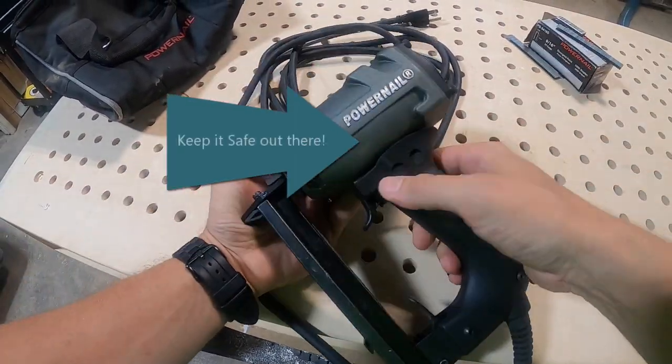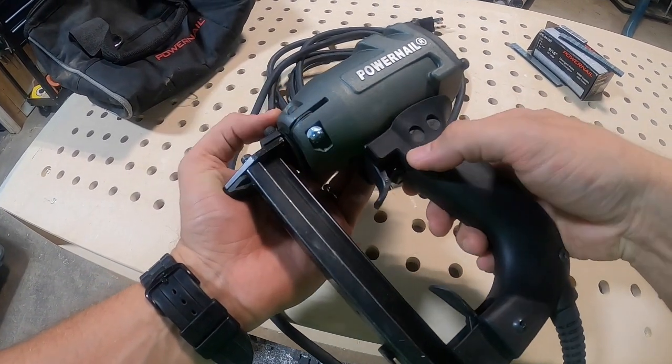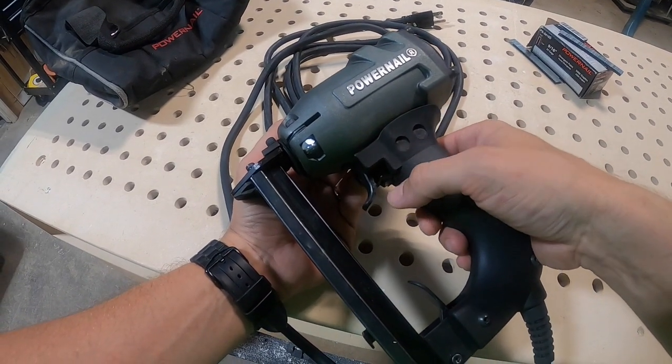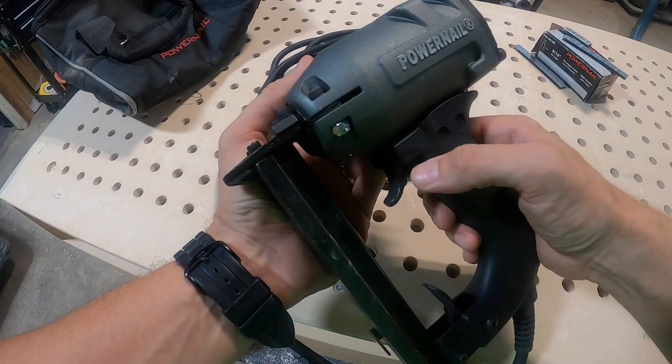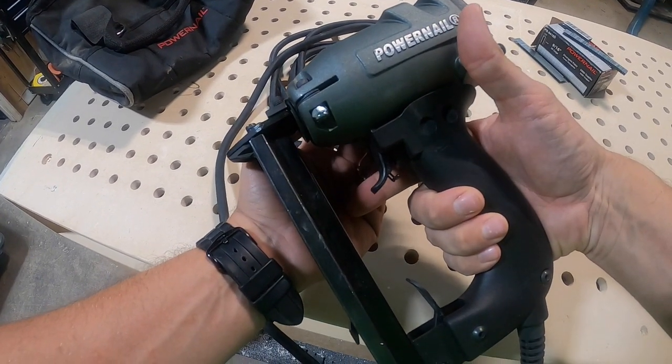Another feature I want to call out is the safety mechanism right here on the trigger. Whenever you're on that job, you want to keep this tool safe and make sure nobody is going to accidentally tap this thing off. That safety is right here — disengage it with your thumb and now you're good to go ahead and start stapling.